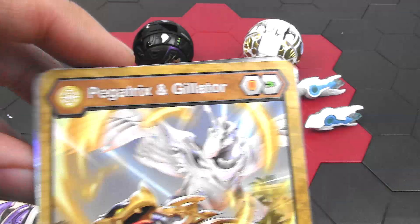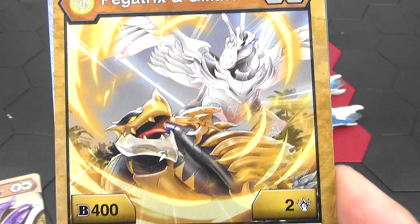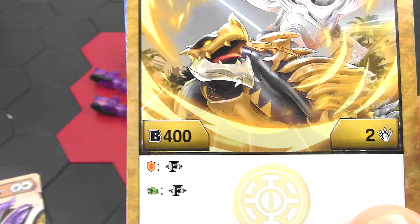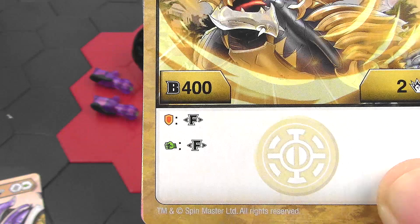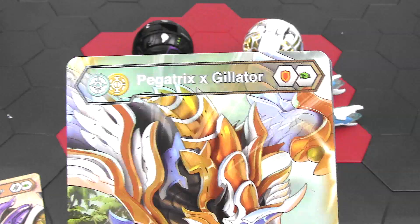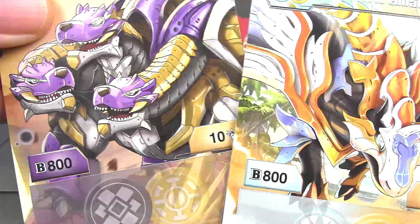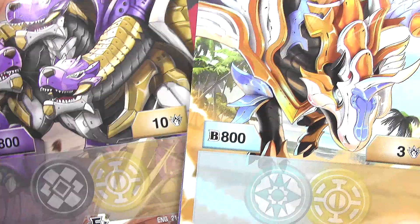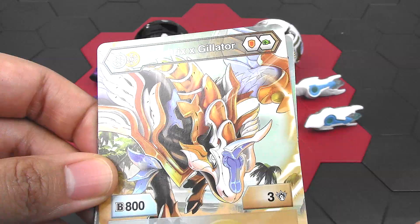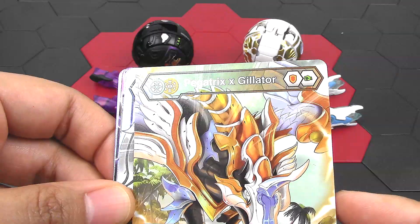Next up we have Pegatrix and Gilator. This is just an auralis card where Gilator is the auralis faction and Pegatrix is the chaos. You need a shield and a green fist to play, and it starts off with 400B power and 2 damage. And instead of paying energy to fuse, if you land on a shield or a fist you could fuse — so you don't have to pay energy, which is pretty awesome; you can save your energy for other things. When you fuse it becomes chaos and auralis put together, and I love this artwork. It becomes 800B and 3 damage — that's really low compared to the other one which has 800B and 10 damage. But on the upside, you don't have to pay energy; you just have to roll on a core, so it's more about your skill on rolling.